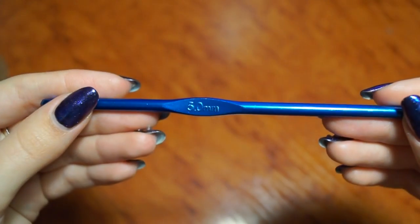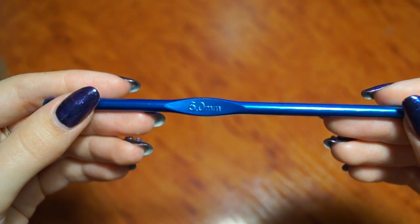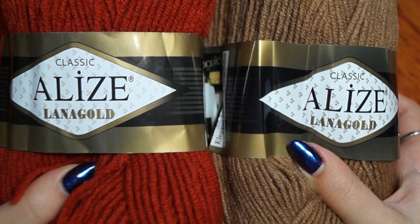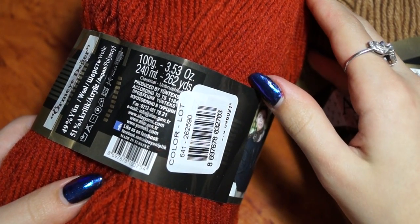This video is made possible — details in the video description. I'm going to use hook number 5. I'm going to use Alize Lanagold in two colors. In 100 grams, 240 meters.